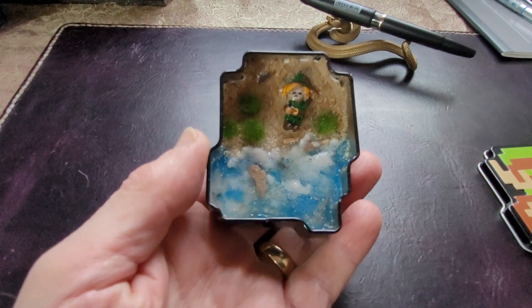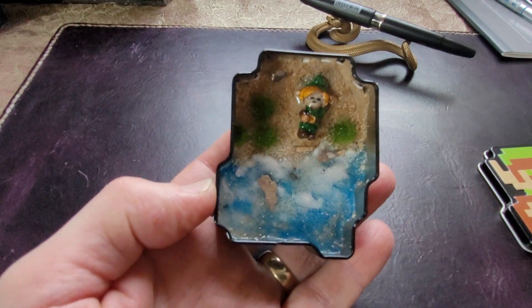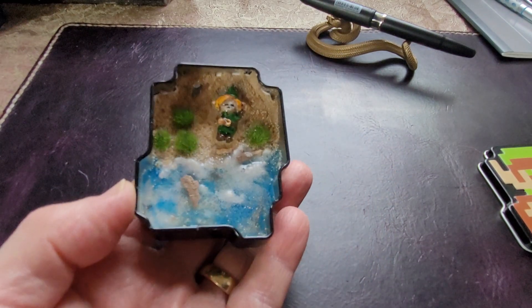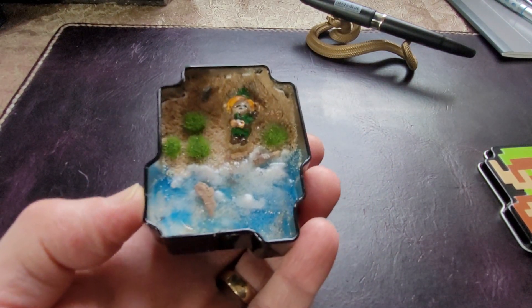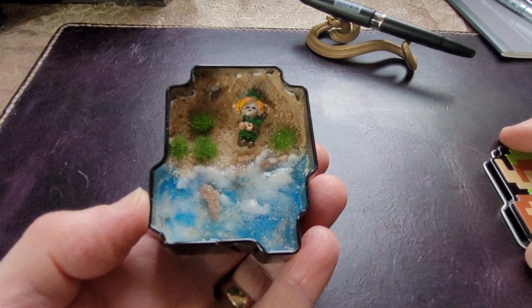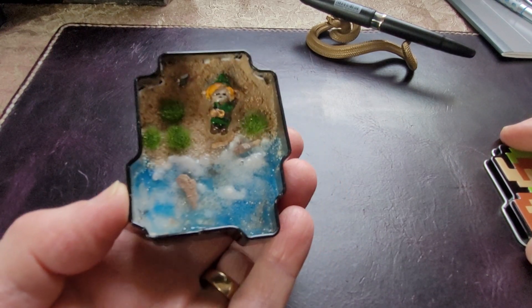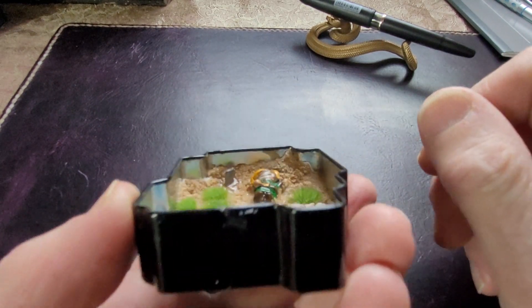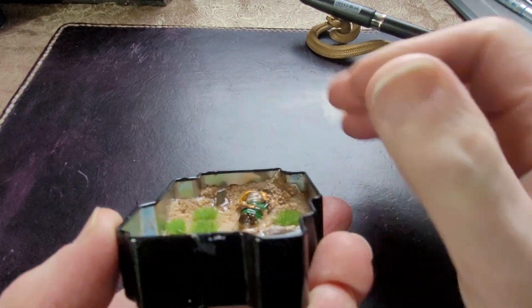This is an opening scene from a famous video game, isn't it? Yes, it is Legend of Zelda: Link's Awakening. And you've recreated it in the tin — you've made a little sculpture using resin and sand. And there's a sword blade sticking out up there.